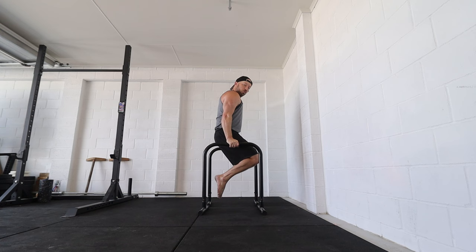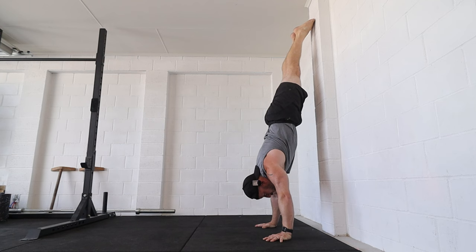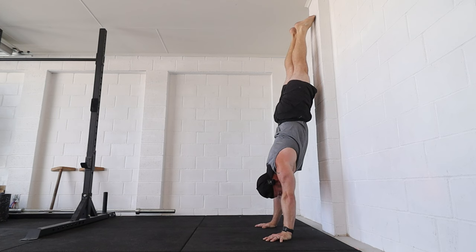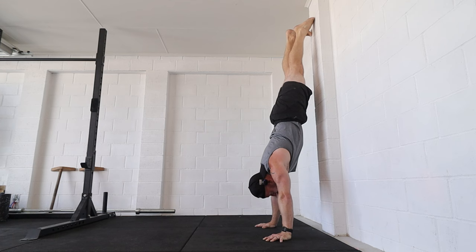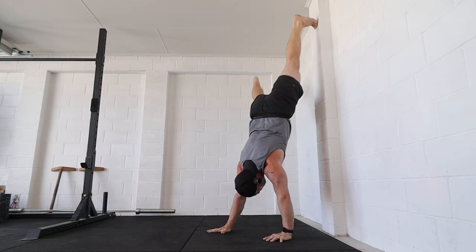A good test to see whether you have the strength to do one freestanding handstand push-up is to see whether you can comfortably do a handstand push-up against the wall, keeping the body in one piece. I can do five or six reps on here before it gets uncomfortable and starts to become a real challenge.